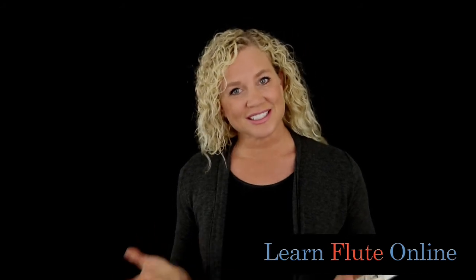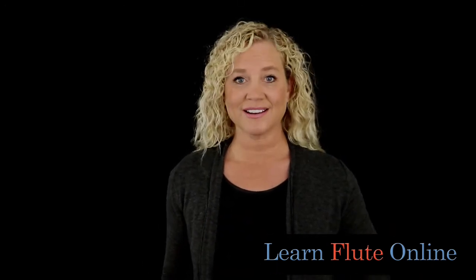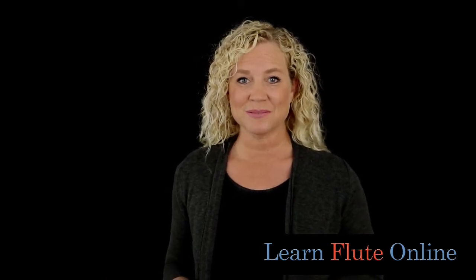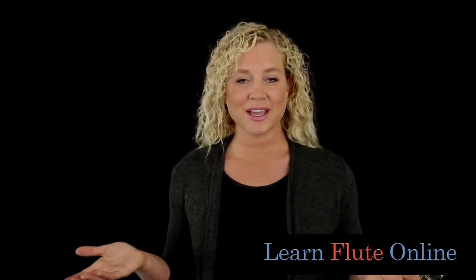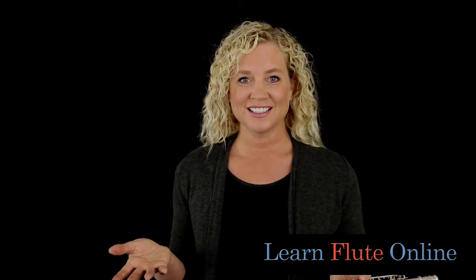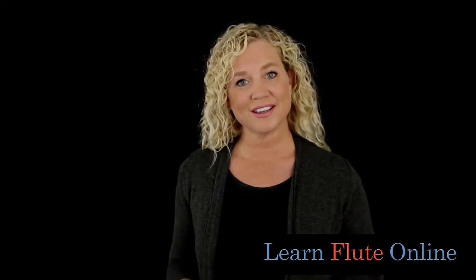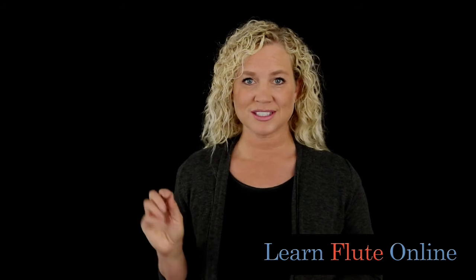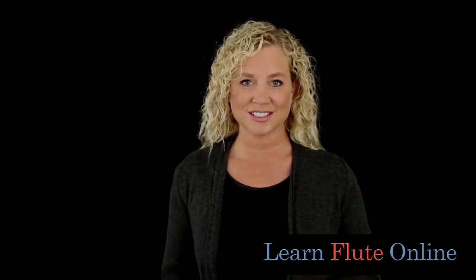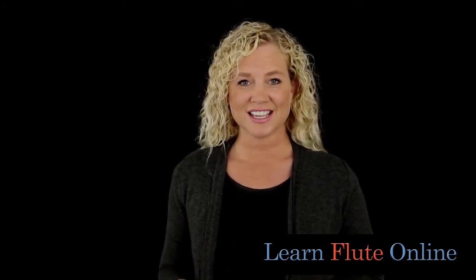Now with that being said, I will tell you that I couldn't even show you one because I have four flutes around me right now and I didn't have a single one that had a split E mechanism on it, but I have several students who do. Either way I teach them how to play the high E. My own professional line flutes don't have one, but I think it would be nice if they did. It is a feature that adds cost to the flute because it is a more advanced mechanism that is added.